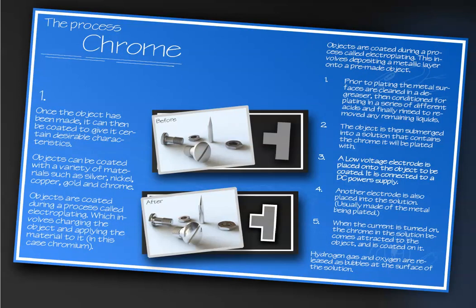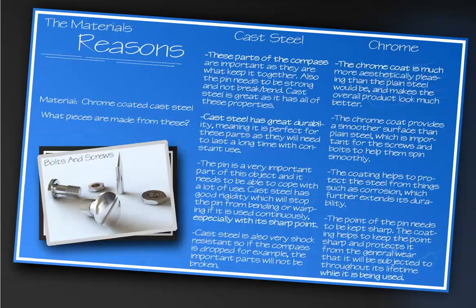The next one is chrome — how chroming occurs. Then on the next page we look at the justification: the material reasons for why this particular product would be made out of cast steel and why it would be chromed.